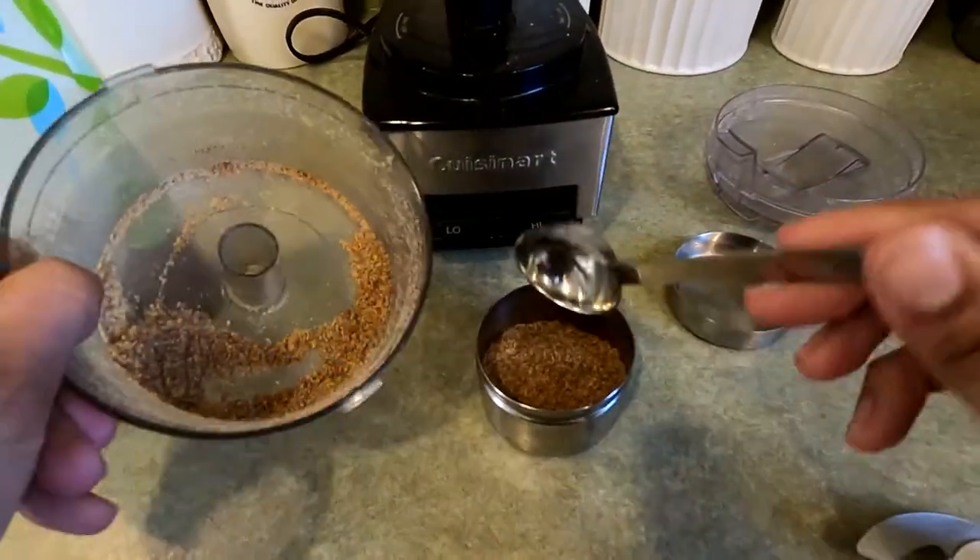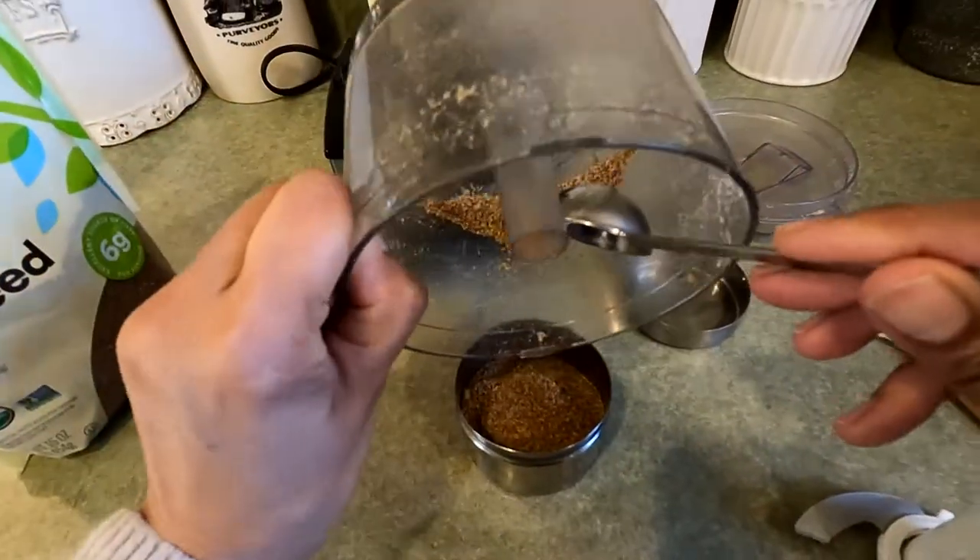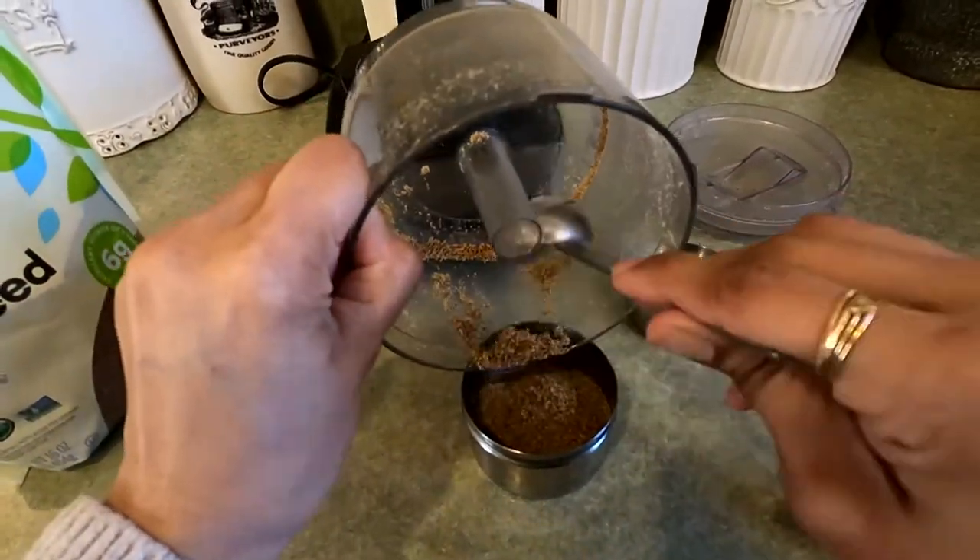Now it is convenient to buy it already ground, but you just don't get all of those nutrients in it if it's been ground already.